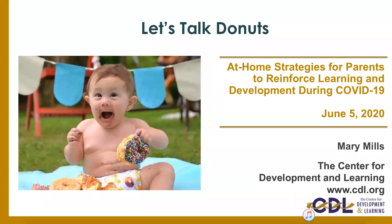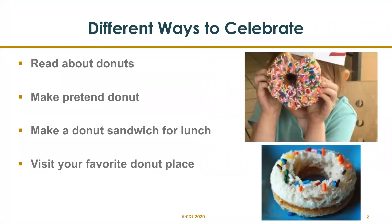Let's talk donuts. In honor of National Donut Day, we're going to do a fun cooking activity because, let's be real, who doesn't love donuts? Most children like to imitate adults, so why not take this opportunity to bring your children into the kitchen and learn important skills through cooking. There are so many different ways that you could celebrate this day with your little ones.